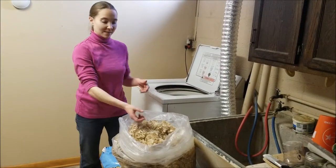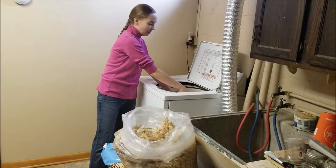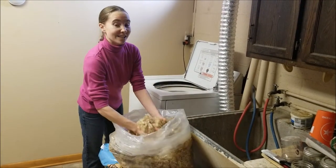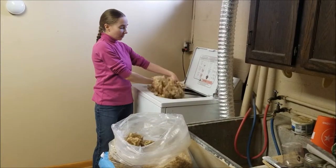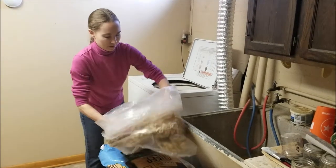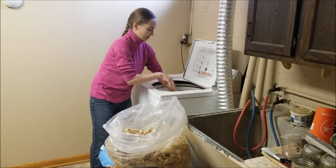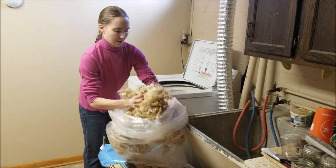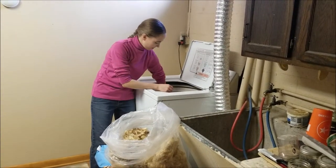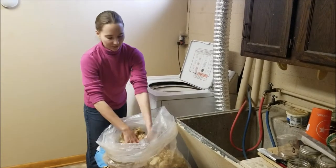Next we're going to put in our fleece. When you put it in, you want to be really careful just to let it sink into the water. You can give it a gentle push, but you do not want to agitate it at all, because if you do, you will get felt. This is about a three to four pound fleece — about six months of growth from one of our ewes.